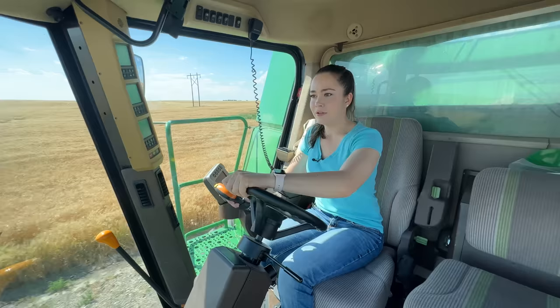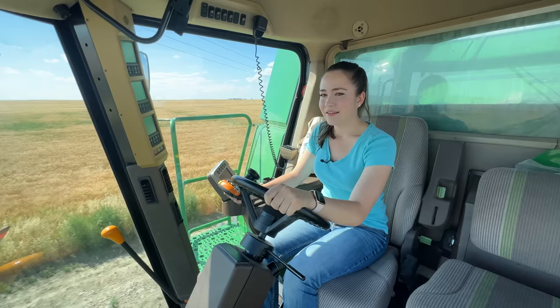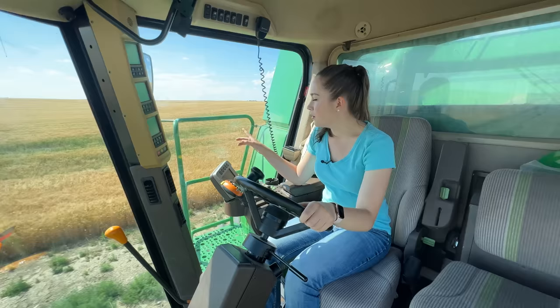I almost hit that sign there, which is not good because my header is very short, so I would really have no excuse for that. You don't have an excuse for it even if you do have a 40-foot header, because you're supposed to be paying attention. I'm not sure if you can see, but in the middle of this field over there there's a homestead, which is kind of interesting.